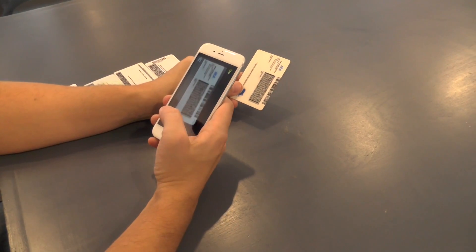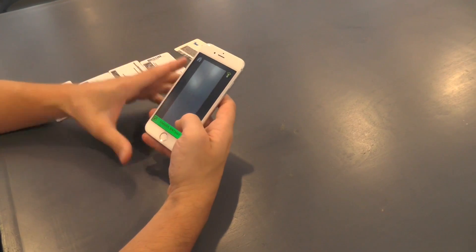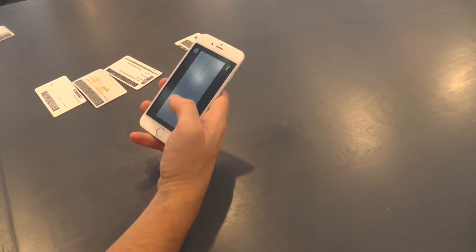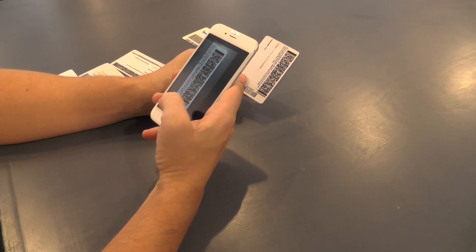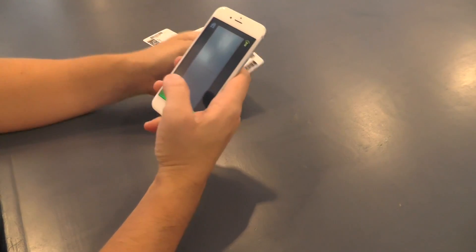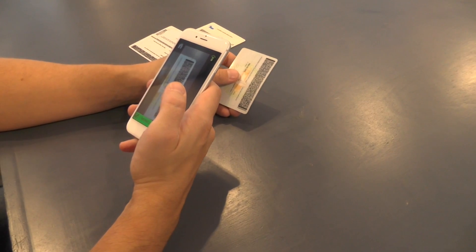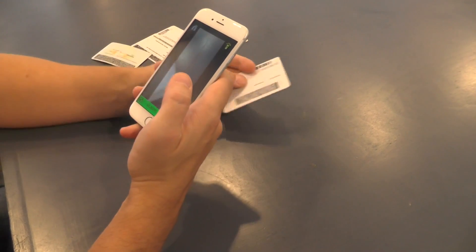This one's from Massachusetts. For scan details, simply swipe up on the screen and you'll see everything there. This one's from North Carolina. This is from Connecticut. This is from New York, and this is from New Jersey.